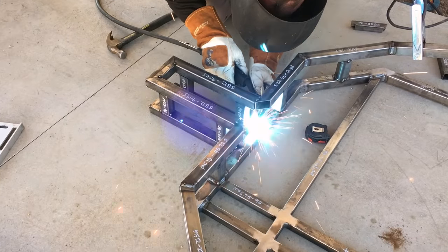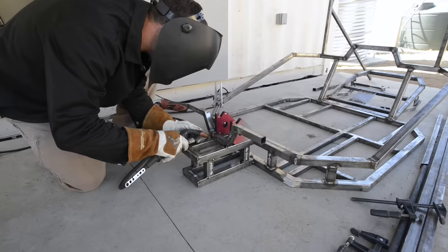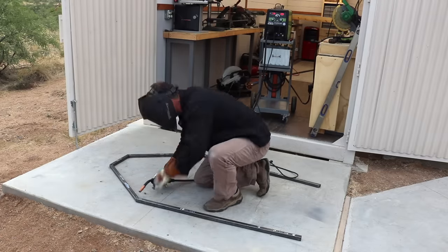This section right here is the front suspension block, and this is what the front wheels and suspension arms will be mounted off of. It will also be the section that holds the front portion of the roll bar assembly.